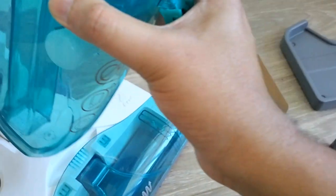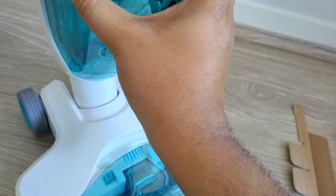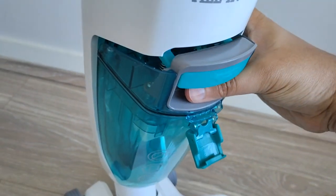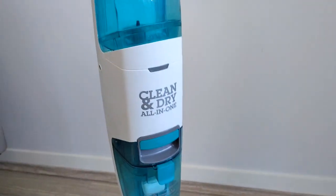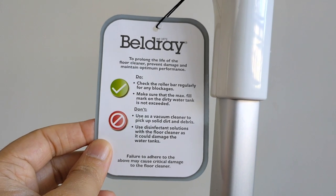It's easy to use and operable with one hand, though ideally I'd recommend two hands for safety since these products can be brittle if dropped and spare parts could be hard to find.